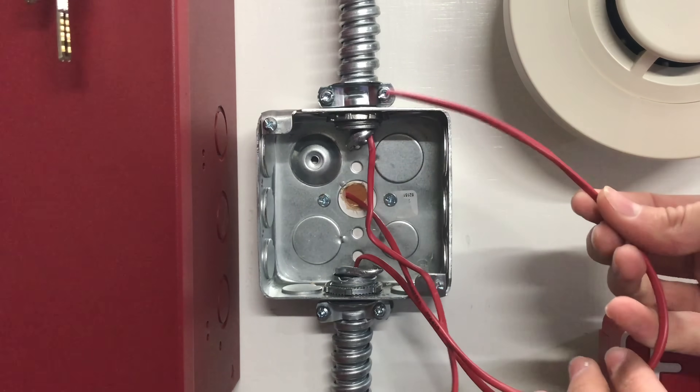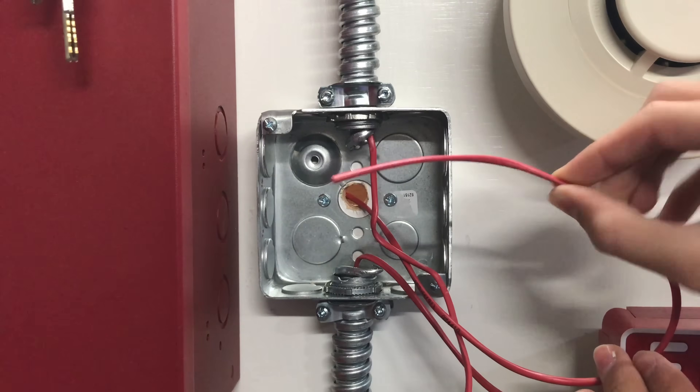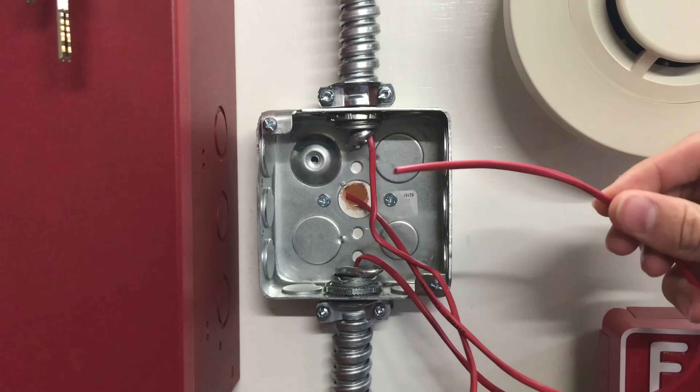I've got my power wire here. This is coming in from the resettable power on the fire alarm control panel — 24 volts DC. It hasn't been stripped yet, so we're going to go ahead and do that.